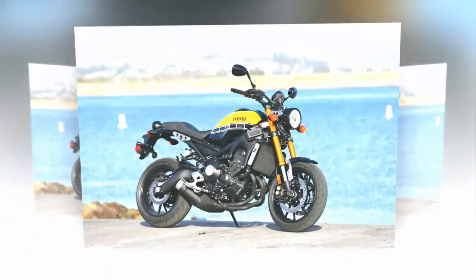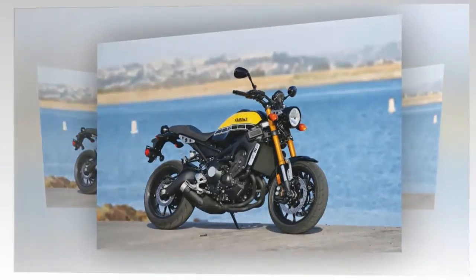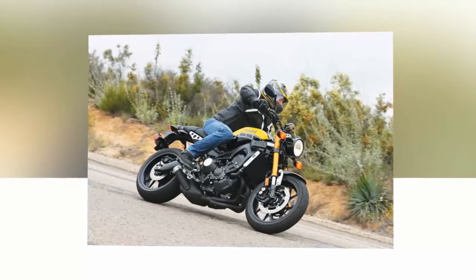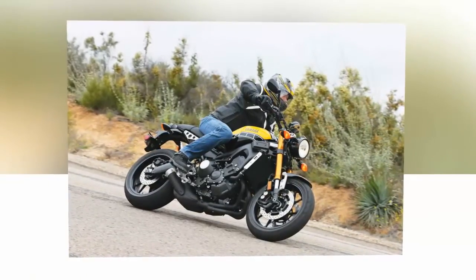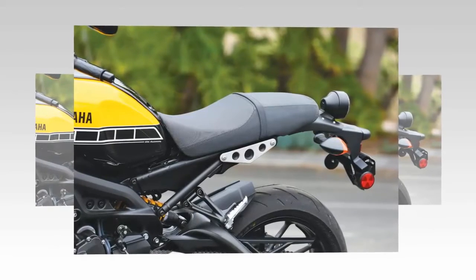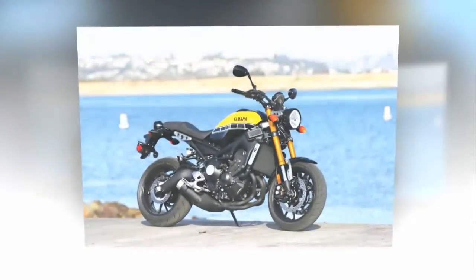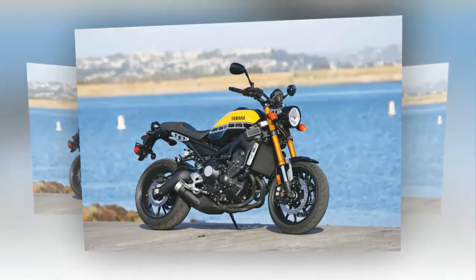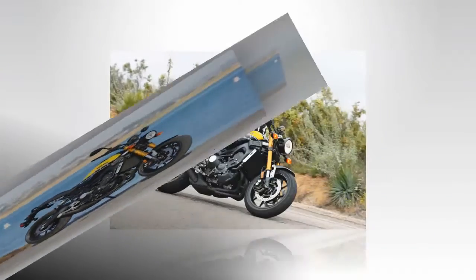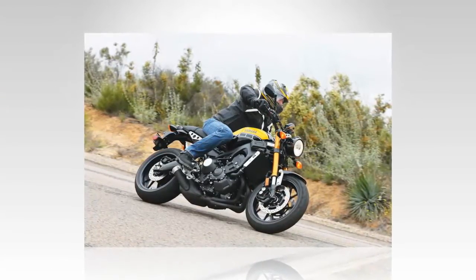Yamaha, as well as the buying public, knows a good thing when it sees it, and the new XSR900 is the third iteration of the terrific triple. It started with the FZ09, a supermoto-inspired lightweight upright sport bike that became an instant favorite. He enjoyed it so much that he turned it into a sport tourer, and Yamaha followed by creating the FJ09, a dedicated sport tourer. With the new XSR900, it's my turn to fall in love with the Crossplan Crankshaft Inline 3. Yamaha worked some unexpected magic with the XSR900, a visually retro motorcycle that integrates technical advantages that the FJ09 has enjoyed, but have not yet migrated to the lower-cost FZ09.